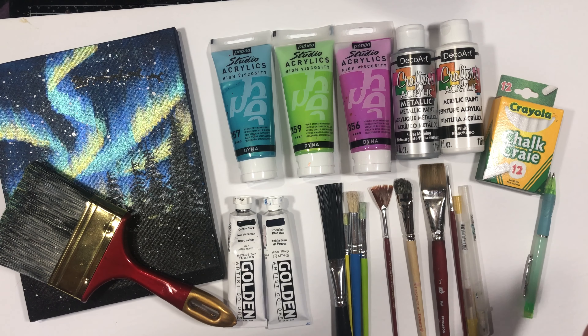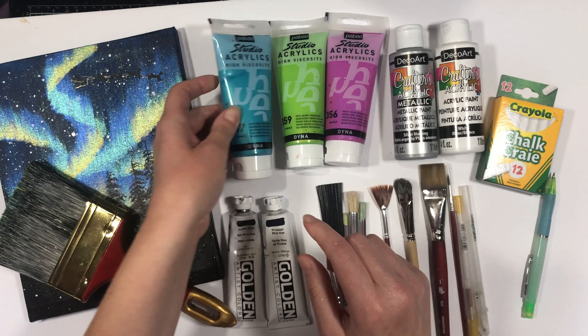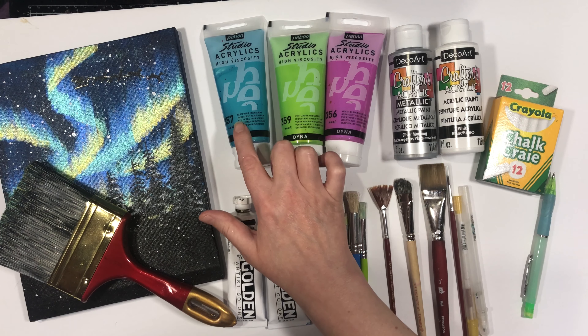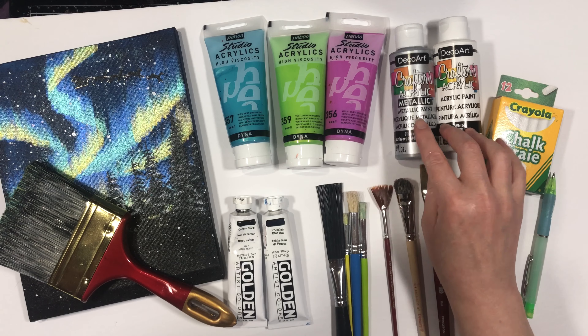Here is a look at all the supplies we'll be using for this class. Everything is going to be listed on the supply sheet PDF, but just so you see everything all at once: I have some PBO paints. These are really pretty iridescent paints that are going to make a nice shimmery effect for our northern lights. I've got a blue-green, a green-yellow, and a violet-blue.